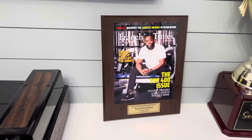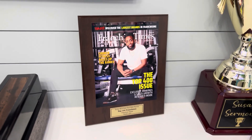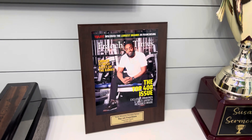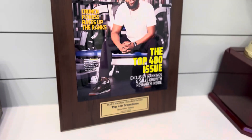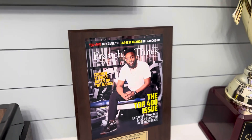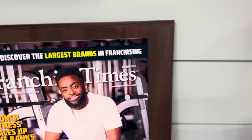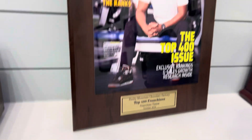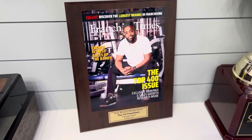What's up guys, Trophy Guy here. I wanted to do a video review of a magazine article plaque that we just finished up. This one here is on a cherry finish board. We can put the article on any type of board background — this one's the very traditional cherry finish.